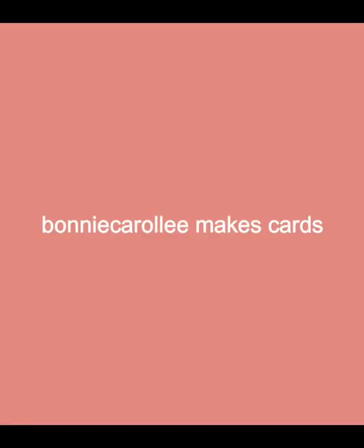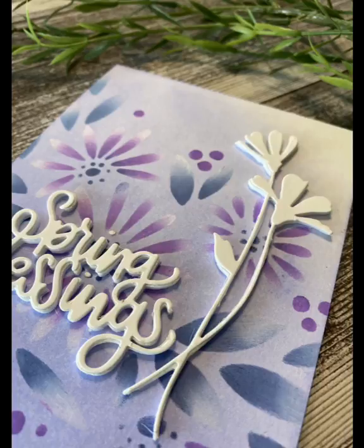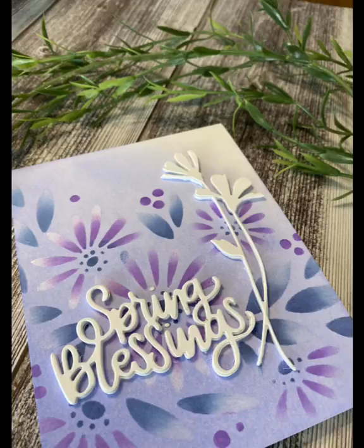Hi everyone, welcome to Bonnie Carol Lee Makes Cards. Today's card is from Simon Says Stamp's new release, Lucky to Know You, featuring the stencil Daisy Bouquet. This pretty spring card is done up in purples and blues.